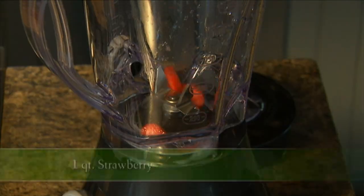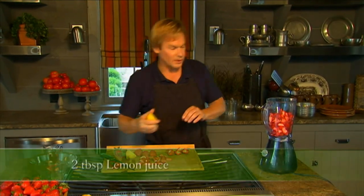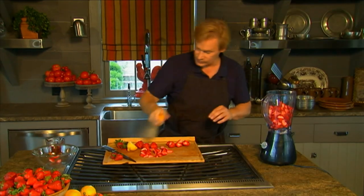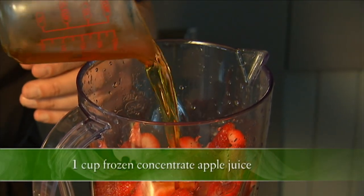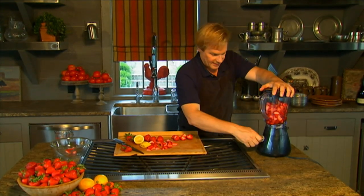I have the quart here, and I just dump the strawberries in like this. This is so easy, and I love to grow strawberries — we grow several varieties here, cardinals and Ozark beauties. That's about two tablespoons of lemon juice, and then you simply add the apple juice like this. It's a nice natural sweetener, and you want to puree this.